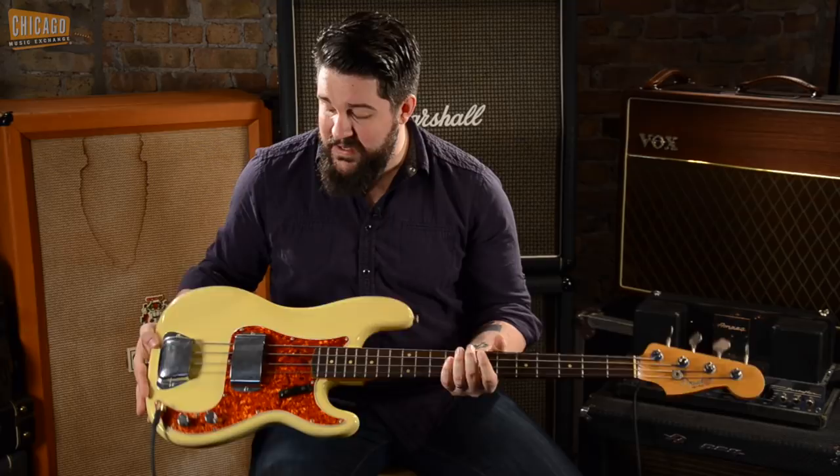It's got some minor checking here and there. It's got a lot of character but it's incredibly beautiful. The back of the neck has some really minor, minuscule dings but those are more cosmetic — it doesn't take away from the overall playability of this bass, and I'm really excited to hear how it sounds.